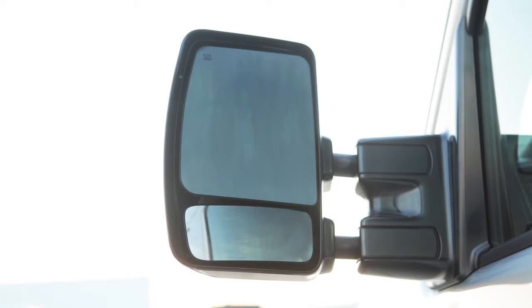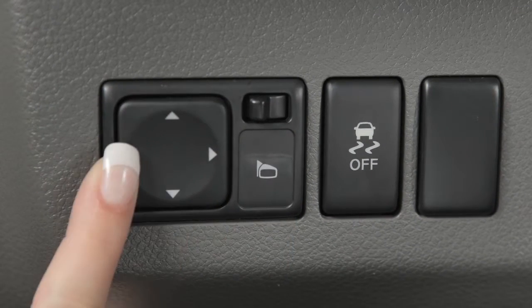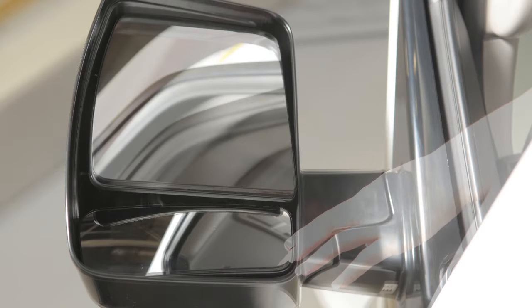Use the outside mirror control switch to adjust the top portion of the trailer tow mirrors to the desired position. You can also move the lower portion of the tow mirrors manually, in any direction for better visibility.